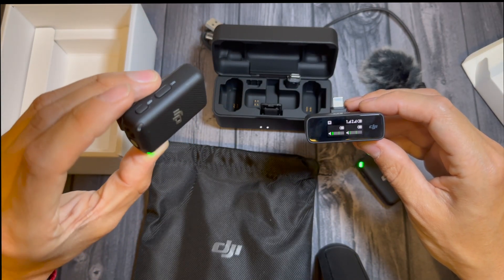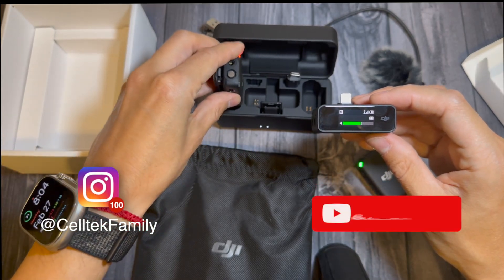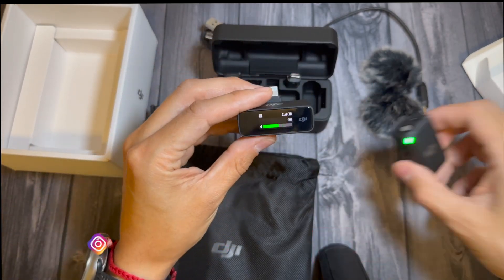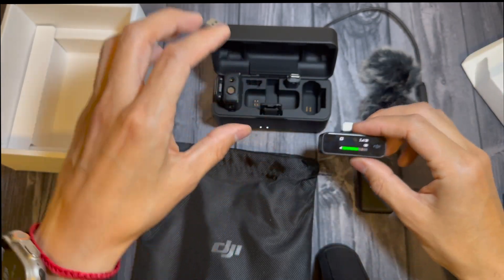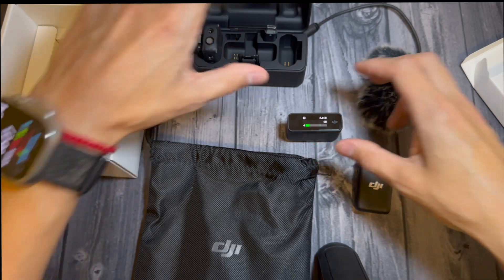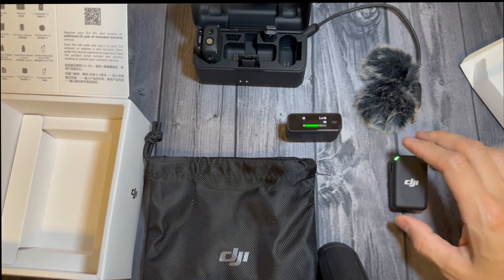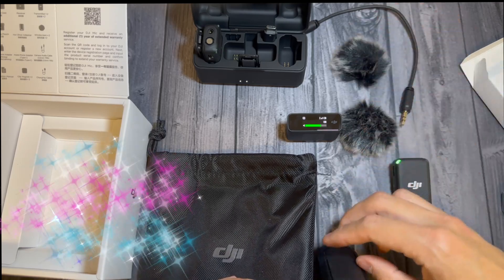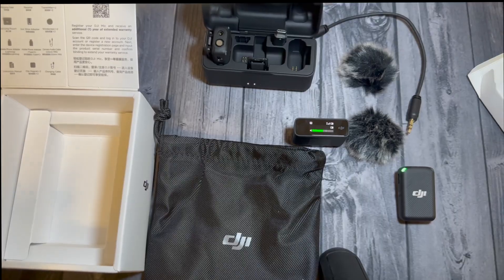Even when the box is open the other microphone stays active. You have the option of pressing the back button, and each microphone has its own onboard memory. You can connect the other microphone and do the same thing — they both record individually. These are all the components to the DJI microphone. Thank you very much for watching, see you on the next video, bye!